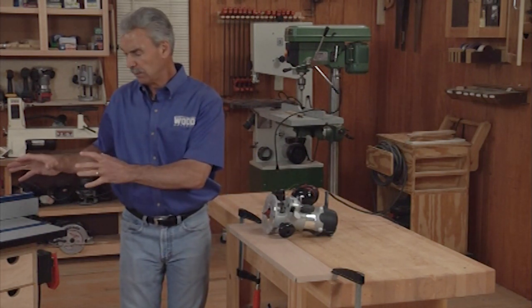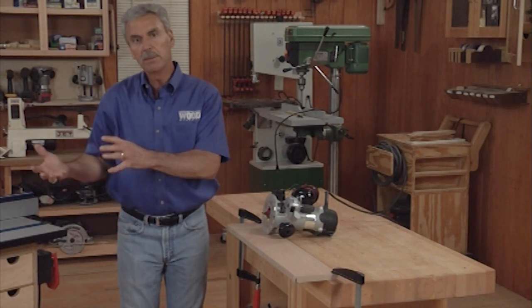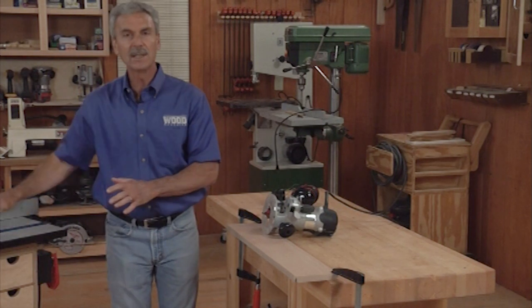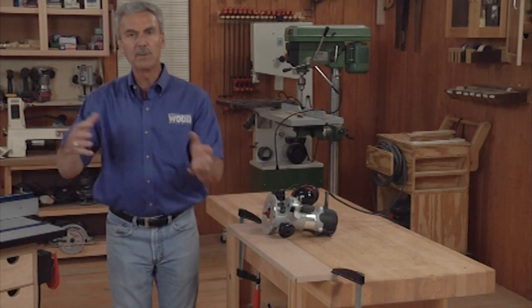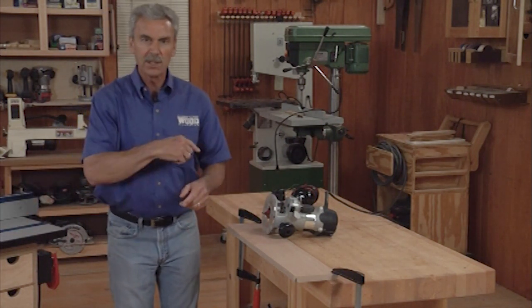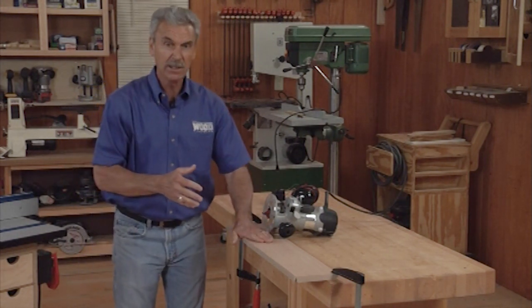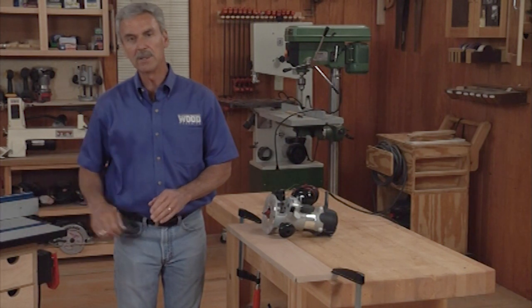When I move to the router table, what we're doing is inverting the router — we're just turning it upside down. So in this case, I'm going to route from right to left. It's the same routing operation; we've just changed the position of the router. So let's make a pass — you'll watch and see how that router tracks both from a handheld standpoint and from a router table.